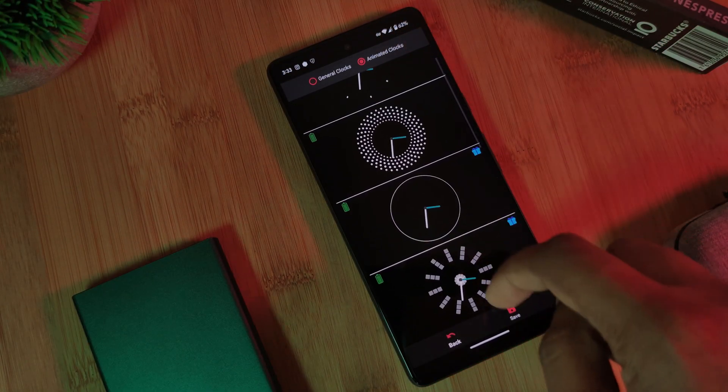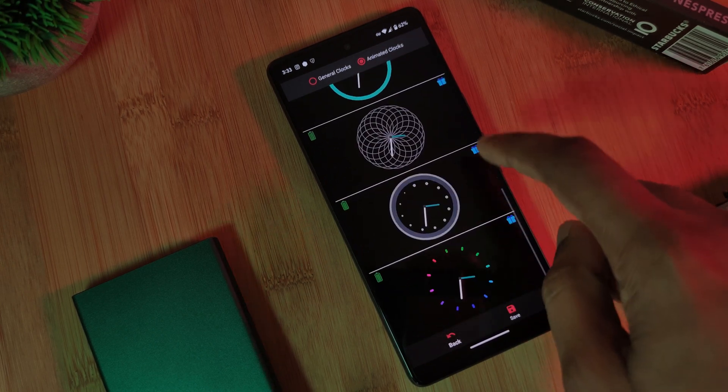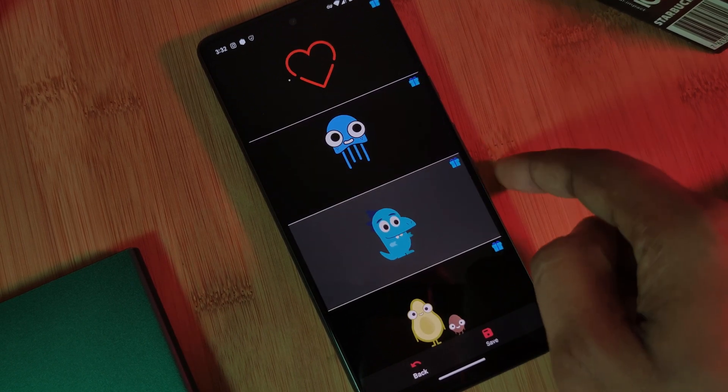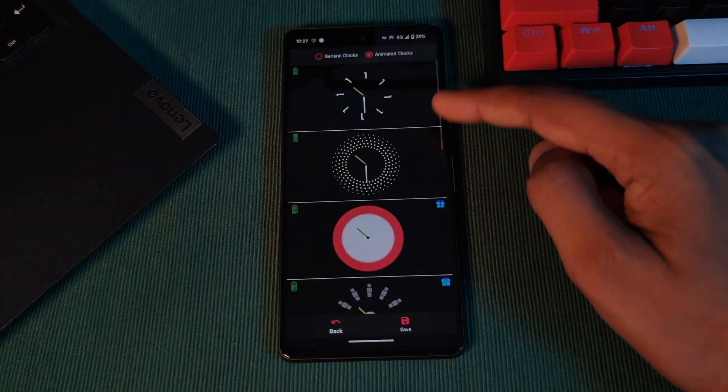Now, the majority of the app is totally free — however, some elements are behind a paywall, though you can always unlock them by simply watching an ad. Personally speaking, my favorite animation is definitely this cutesy squid character, and if that wasn't for you, why not check out some animated clocks.